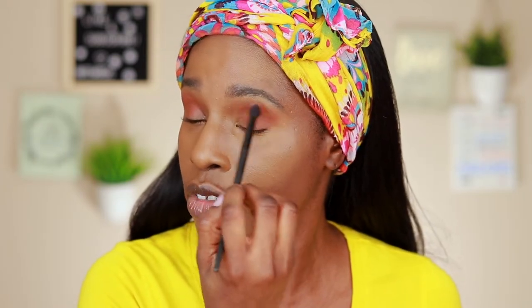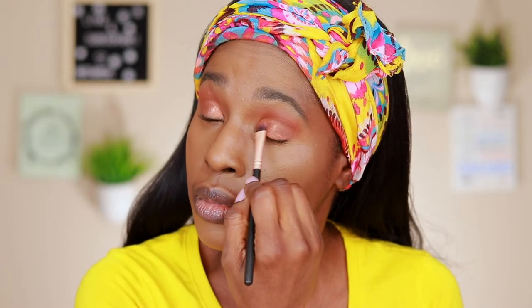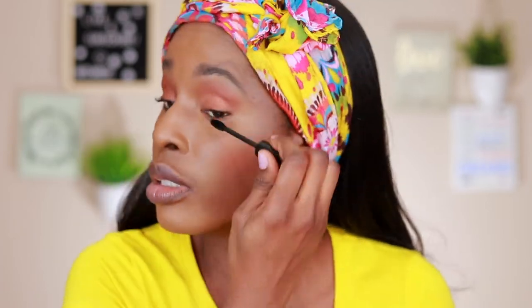I'm gonna add a little bit of shimmer almond jelly. Just gonna add a little bit of blush. I'm gonna apply my mascara. Putting my eyeliner on — oh my goodness, okay.